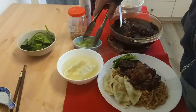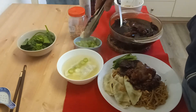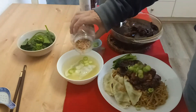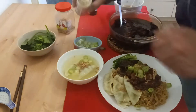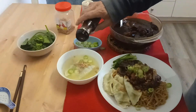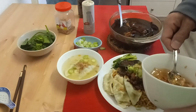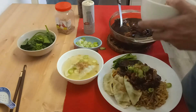You can also add some shallots — I like using the end part of the shallot, you get more flavor from it. And you can put some fried shallots on top too if you want. Some more pepper and sesame oil as well — it's up to you what you want to put.